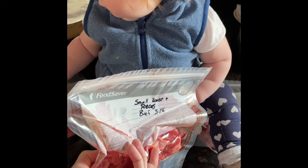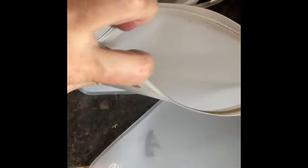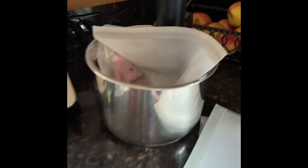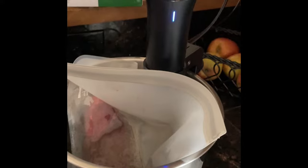Then you just want to label it and you can pop it in the freezer. You can put it right in the sous vide, or I usually use a silicone bag for the sous vide. This is really how I've been having steak a couple times most days a week lately — I just pop two in there at 130°F for two hours. This is the Anova; I'll link it down below. Use it in a silicone bag or right in these freezer FoodSaver bags. And it's so good. Sear it on the grill.